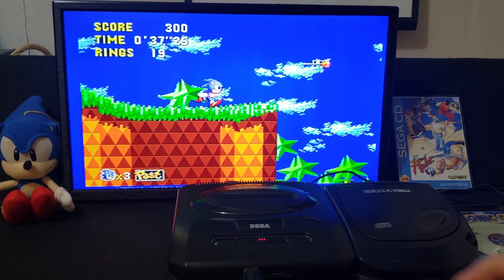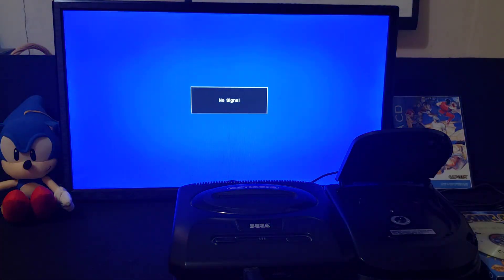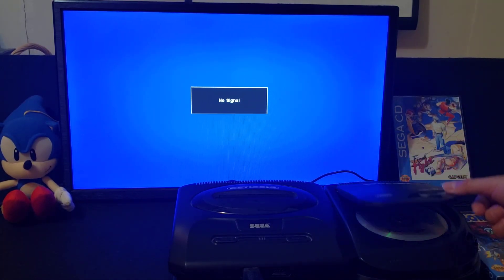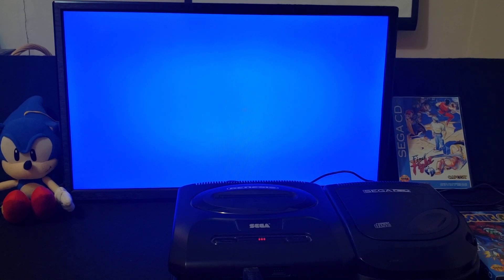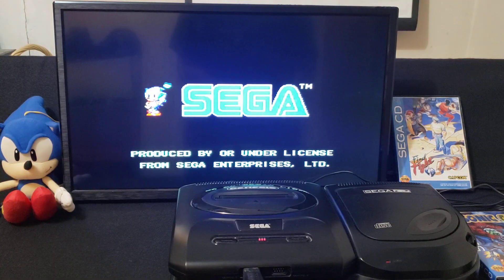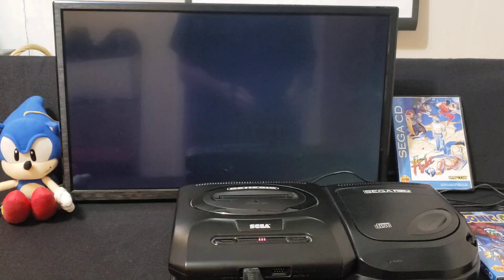Now I'm going to put in Final Fight — that's another game I burnt. There it is, Final Fight. Put it in the system and see if it'll load. So there you go, this one's also loading perfectly.